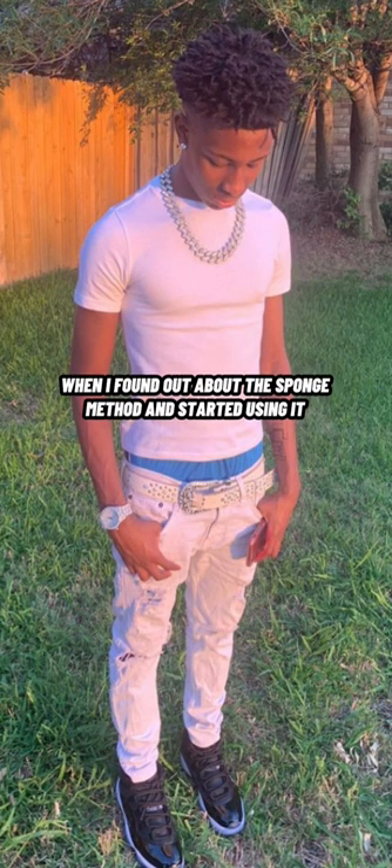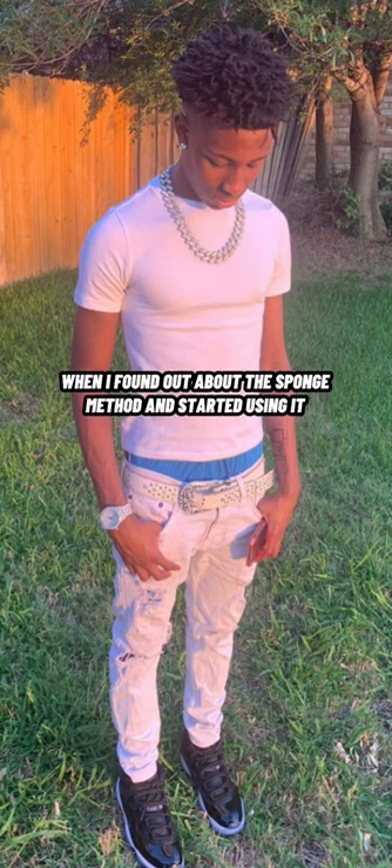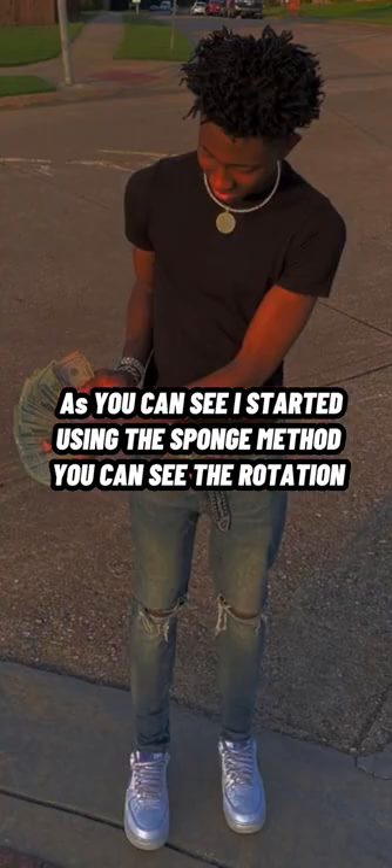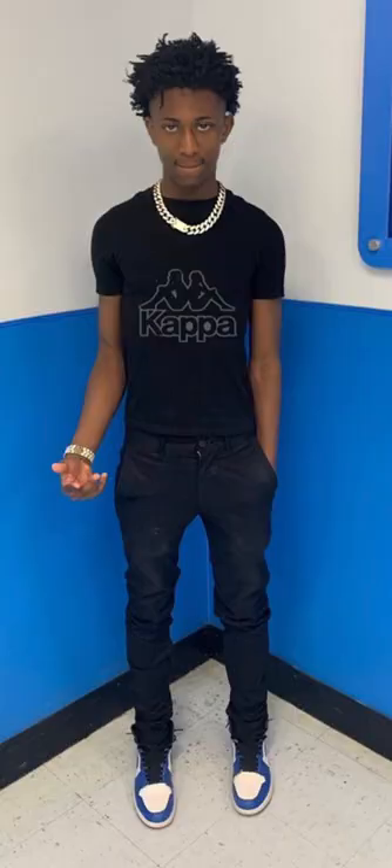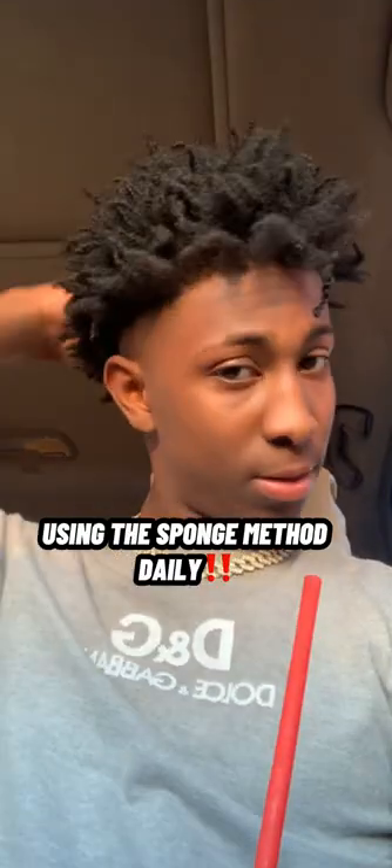I forgot who it was, but someone basically introduced me to the sponge. As you can see in this picture, you can see the rotation of my hair already — I was sponging the mess out of that mud like every single day. You can see the rotation, my hair is still short, but I was sponging that mud.